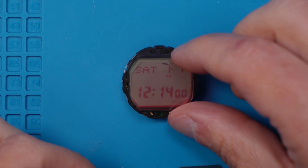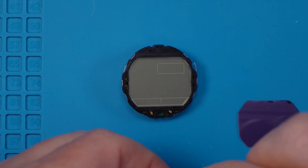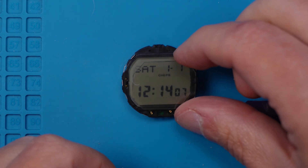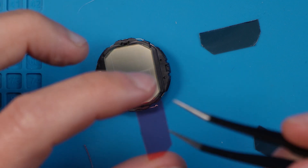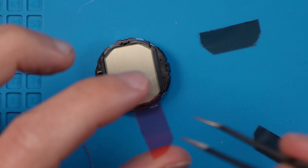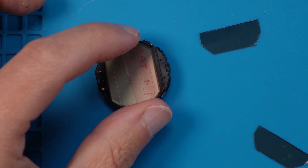Now that it's cut to size, let's test it out. I've got a black and a red one here because I'm thinking of doing a 50-50 split — half positive red and half positive black. Before applying the polarizer, do a final dust check. Trust me, one stray speck of dust under the film will haunt you forever.